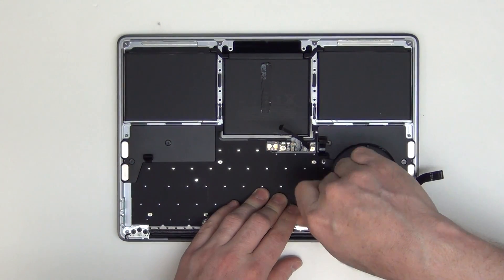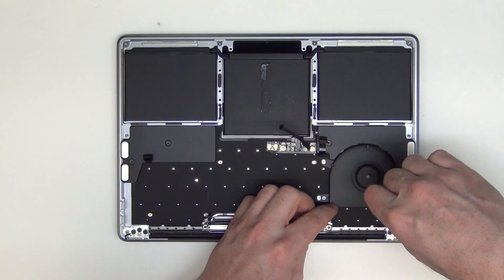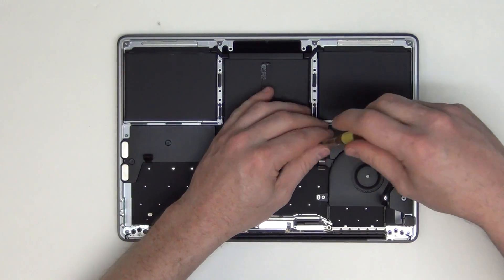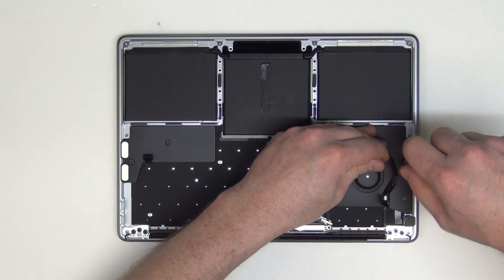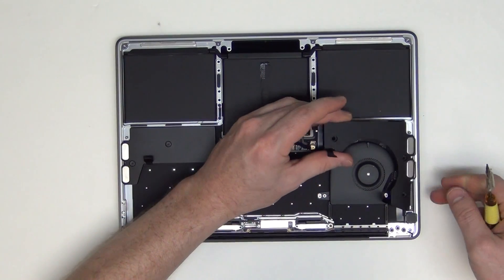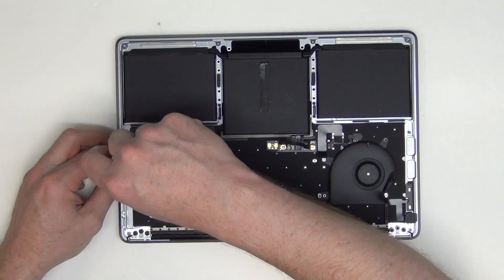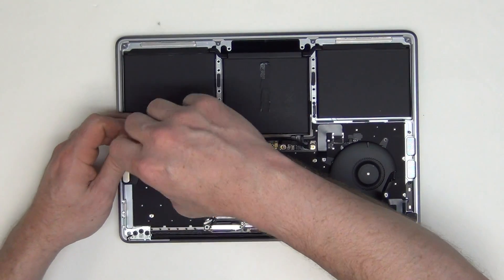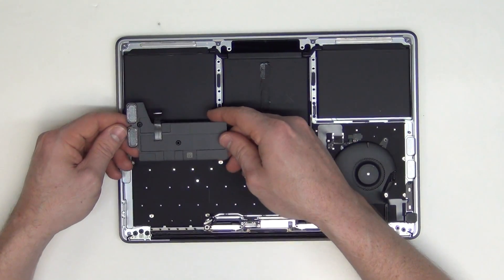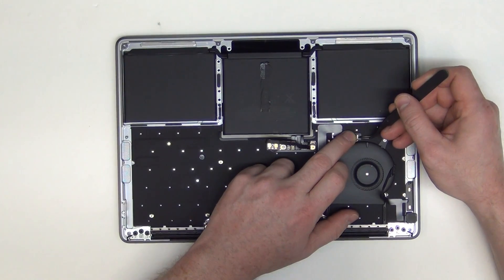To take out the fan, remove the T3 screws that you can see. Then remove the T5 screws from the speaker assemblies. Now that the speaker assembly is out, remove the T5 screws from the fan, then unplug the cable and take it out.